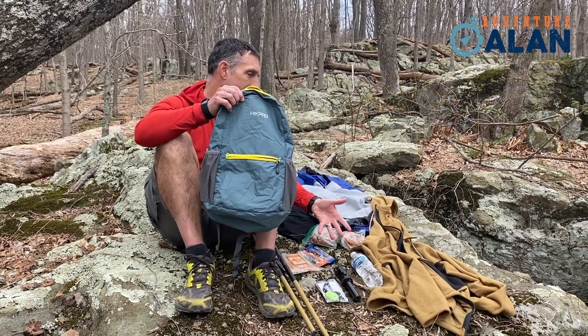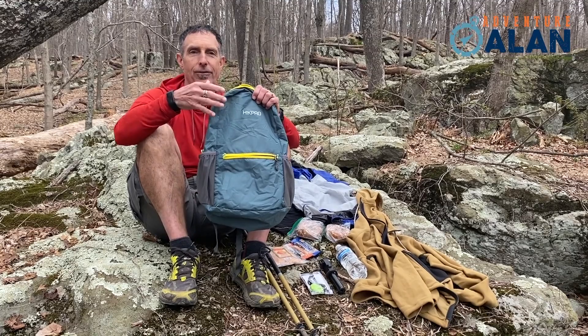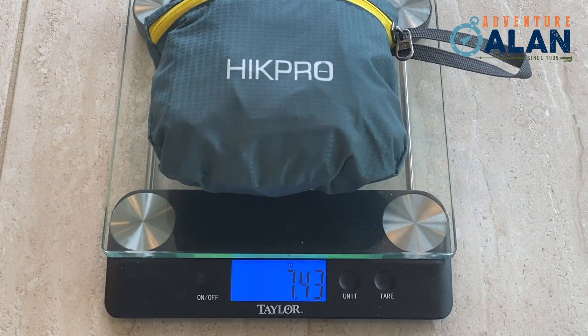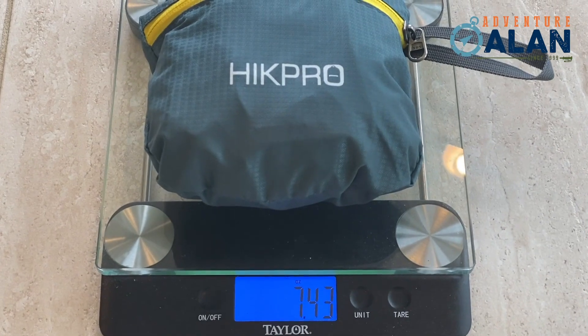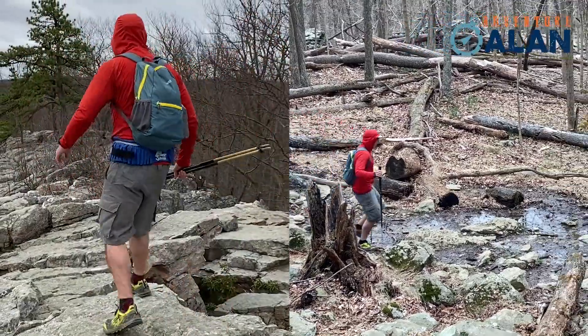As you can see here, I can easily fit all my day hiking gear in this, but this pack is also super light. This is only a seven and a half ounce backpack, which lightens your load and makes it really easy to carry around.